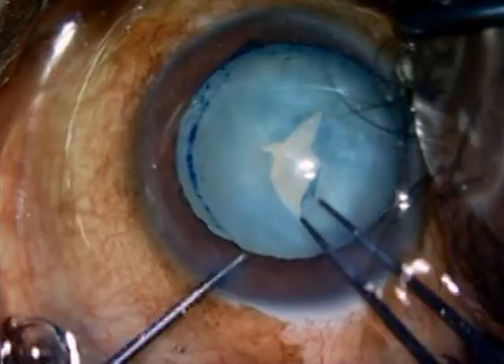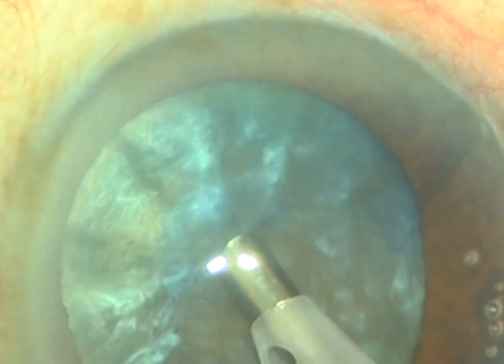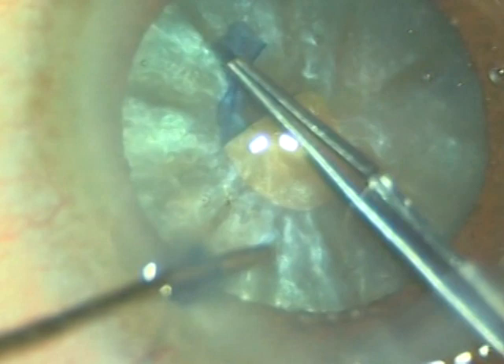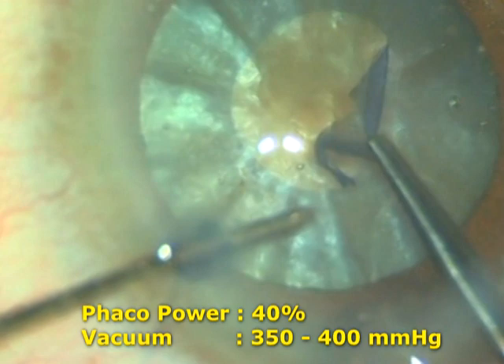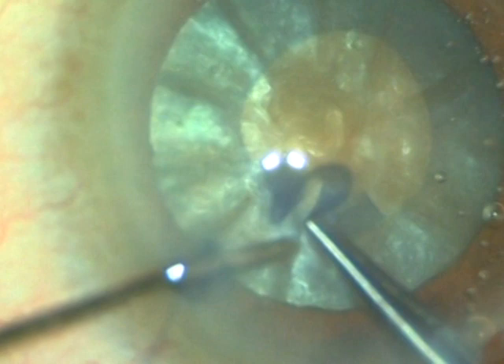To prevent this Argentina flag sign, I developed a technique called the punchorrhexis. A straight tip, either 15 degree or 0 degree, with bevel down, is directed towards the center of the anterior capsule, and a sudden burst of phaco emulsification is applied. The phaco power is approximately 40%, and a vacuum of around 350 to 400 mmHg is given. Because of the sudden burst of phaco emulsification, there is a sudden decompression of the bag, and the Argentina flag sign does not occur.